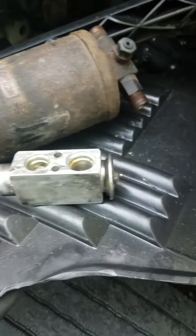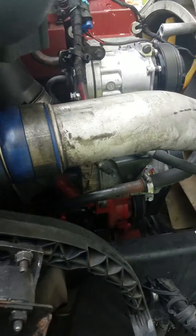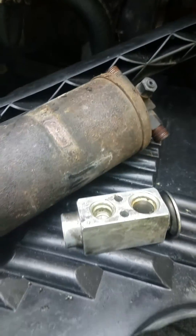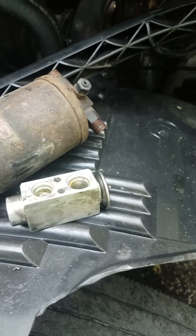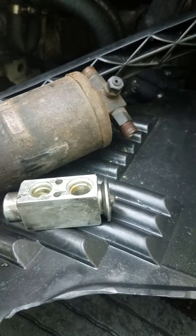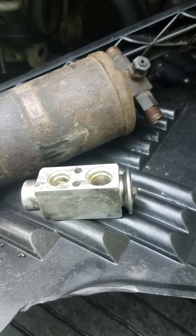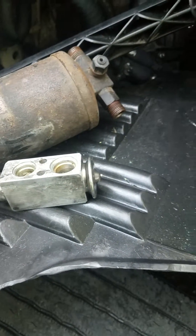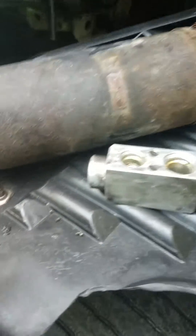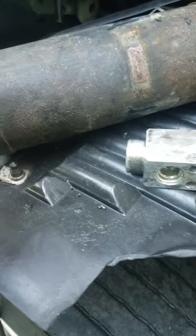So I replaced my compressor, recharged my AC, and it still wasn't working. I put a vacuum on it, sucked everything out for a while — still didn't work. It would work at an idle but wouldn't work going down the road. It was miserable — about three weeks trying to figure this out. Turns out this stuff was blocked up on the inside of the evaporator valve. Once I finally changed it, it worked.